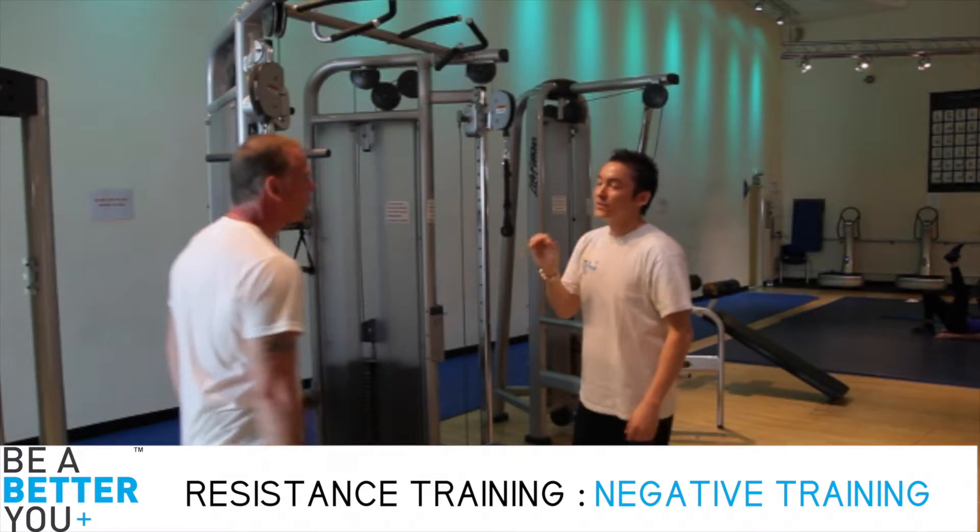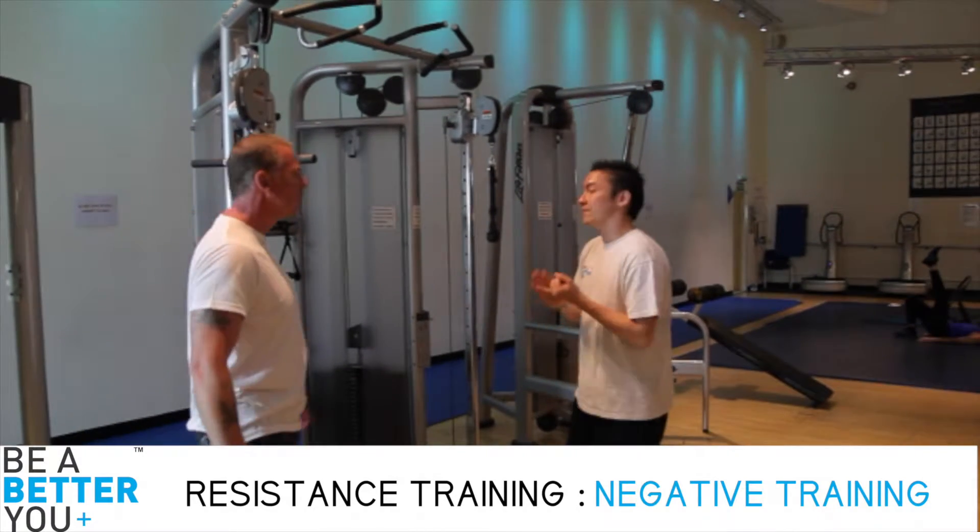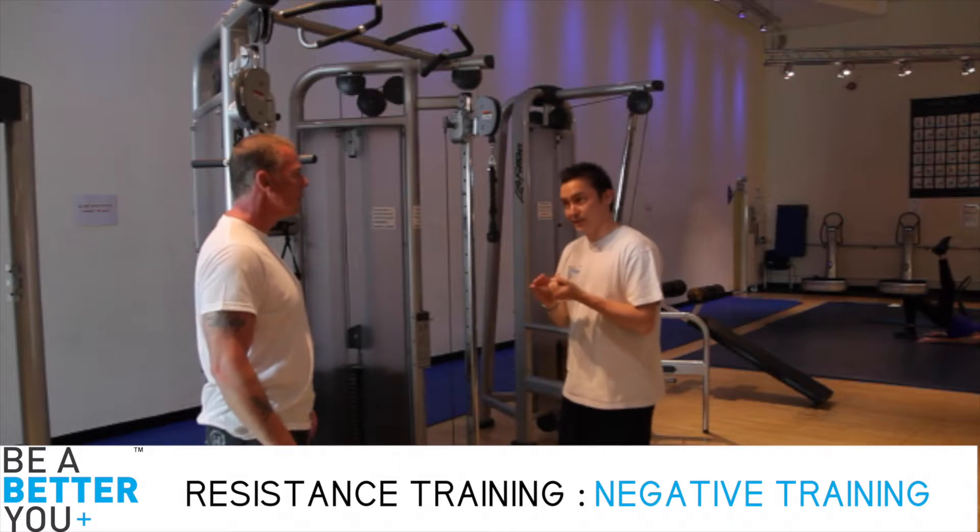Nice to see you again Simon. Nice to see you Matt. So the next training method I've got planned for you today is eccentric training, sometimes called negative training.